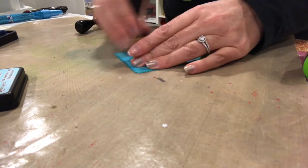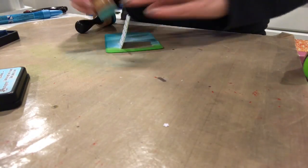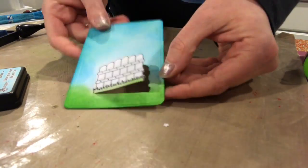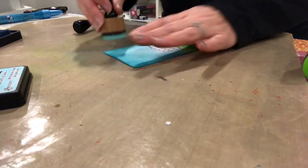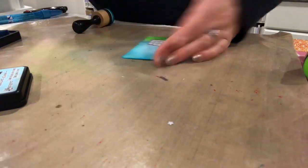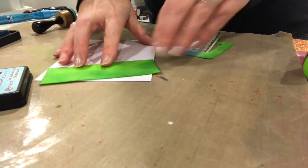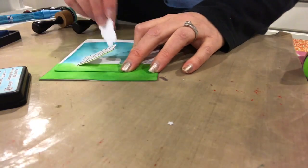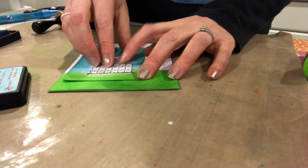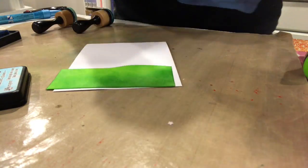The next few minutes are just showing blending techniques, going back and forth — same technique as the green for the grass. Just go back and forth until you get the color you like. That piece is done and I'm lining it up to see where the grass is actually going to go, just putting the card together and making sure I'm happy with the way everything is. Now you get an idea of what the card is going to look like.